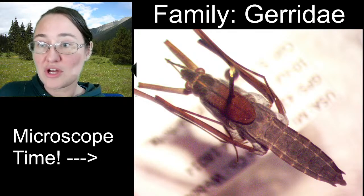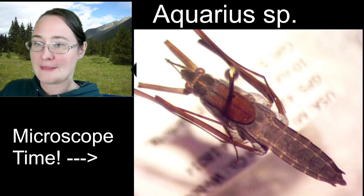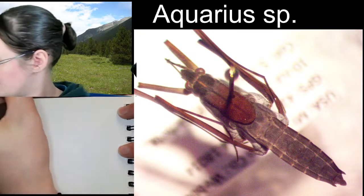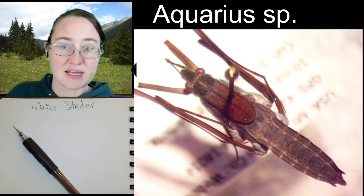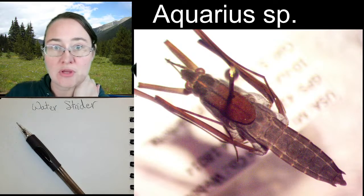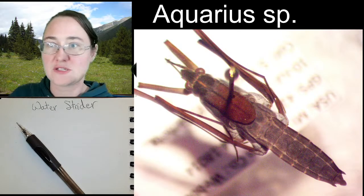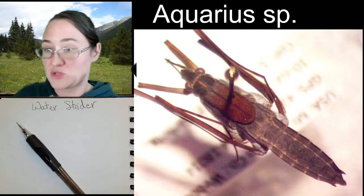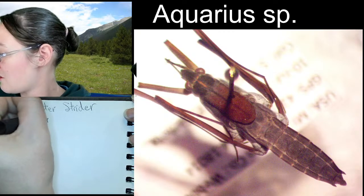The genus on this individual — I ID'd it with three characteristics — is Aquarius. The common Aquarius in the region where I collected it is Aquarius conformis. I'm not going to confirm it's conformis versus another species because I'm not sure of the distinguishing characteristics between those two species. So we'll just leave it at Aquarius, since I know that's right and I can teach you how to ID it down to that level.